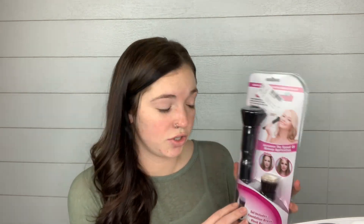Anyway, I found this brush. It is called the Glam Brush. It is a rotating makeup brush. It says the Glam Brush is soft and gentle on skin, easily grasps makeup for delicate application, the rotating head blends makeup for an even flawless coverage, and you can achieve professional looking makeup in less time using less makeup. It came with a foundation brush and a blush brush, so we're going to try this out today.